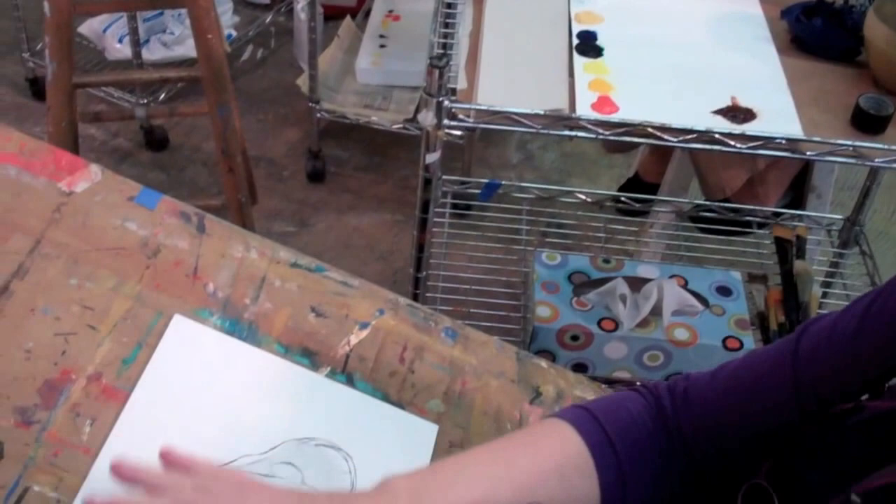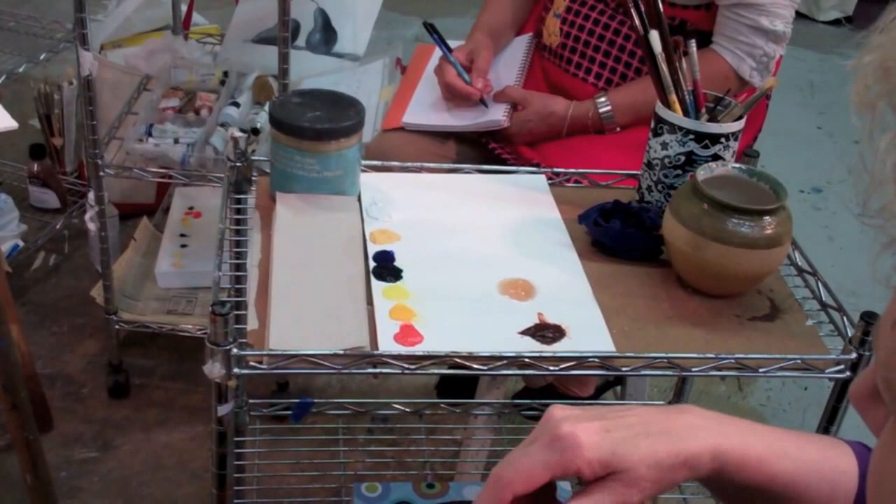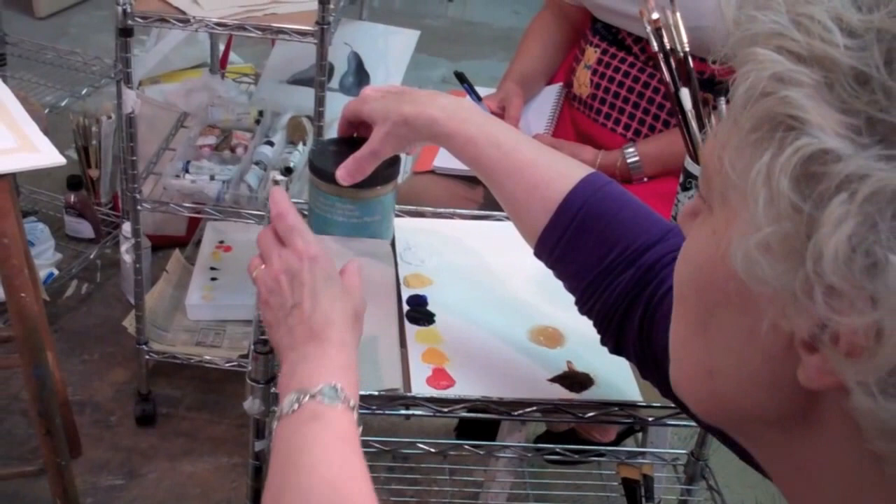It's called an imprimatura, which is an Italian word meaning the coating over which you paint. It can be either dry or wet, depending on what technique you're using. In this particular project, we're painting into a wet painting.